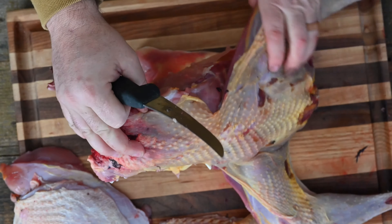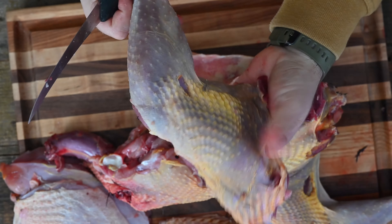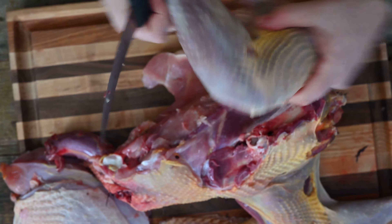We'll flip that over and come right into that pocket. It's going to be a little divot right here in that back pelvic area of that bird. We're going to carve out that oyster — as you can see, it's a big divot that sits right there. That's a big chunk of meat that a lot of people are going to leave on that bird.